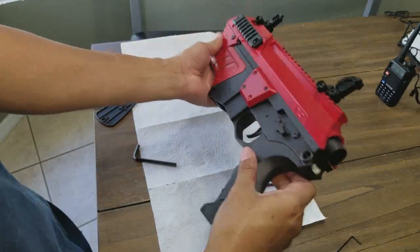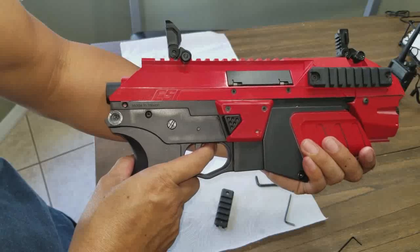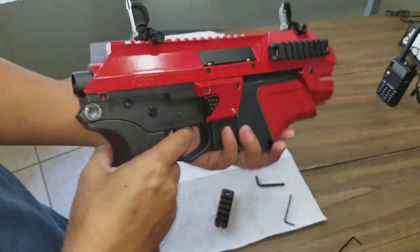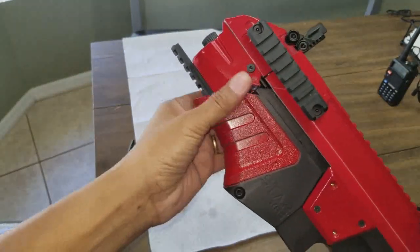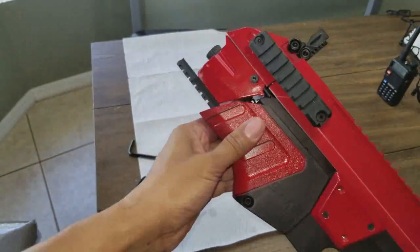Looking awesome. Next thing is going to be the fire test. Battery in — it fits just fine even with the glass round fuse, or tube fuse. I'll have to trim this slightly to get that to fit.